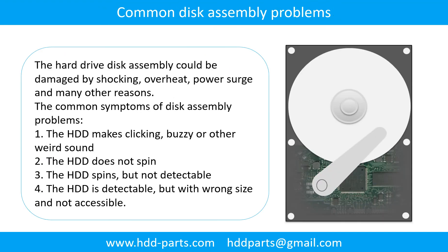Common disk assembly problems: the hard drive disk assembly could be damaged by shocking, overheat, power surge, and many other reasons. The common symptoms of disk assembly problems are: (1) the hard drive makes clicking, buzzing, or any other weird sound; (2) the hard drive does not spin; (3) the hard drive spins but is not detectable; (4) the hard drive is detectable but with wrong signs and not accessible.